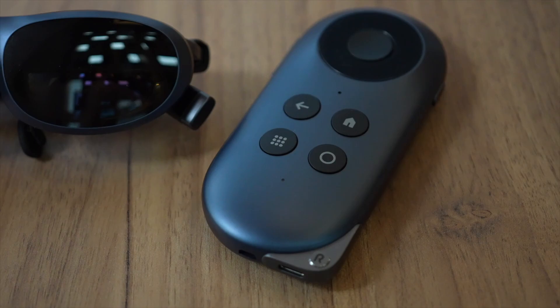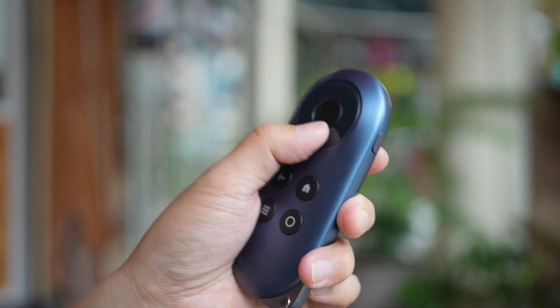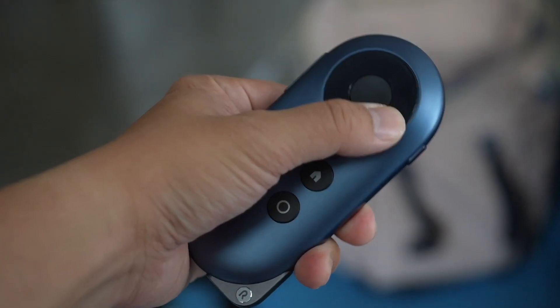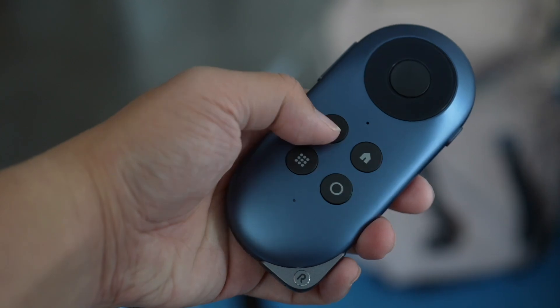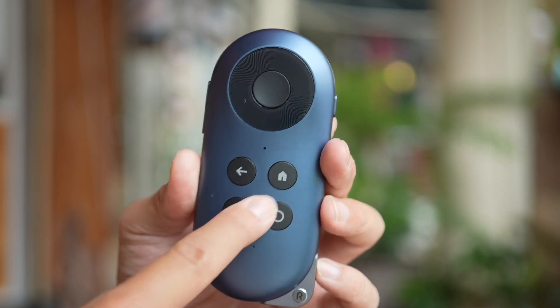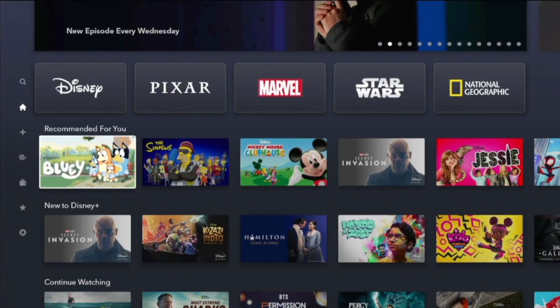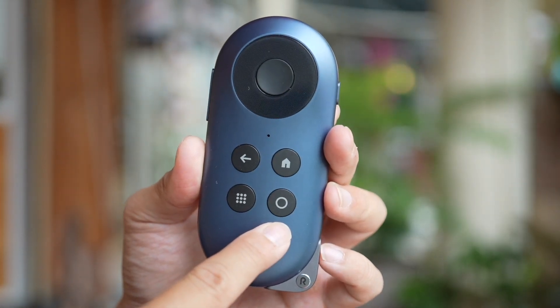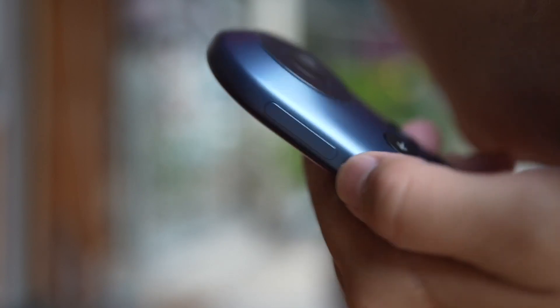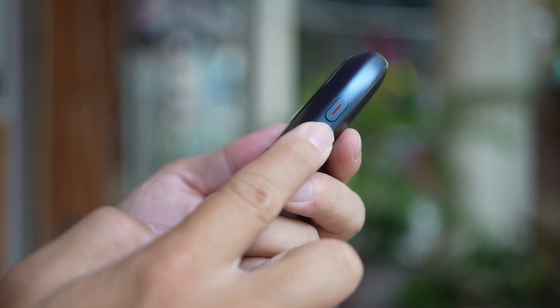The Rokid Station itself is the remote control with clicky, tactile buttons. I particularly like this circular directional pad, which reminds me of the iPod click wheel. The controls are pretty self-explanatory: you use the four-way directional pad to navigate the UI, the middle button is the okay confirmation button, the back button backs up a page, and the home button goes home. There's also an app overview button to see all installed apps, and a circle button to jump into settings. Volume rockers are on the left and right sides, and the power button is on the right.